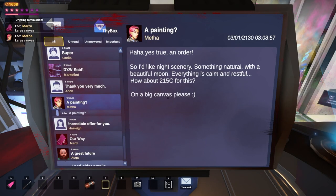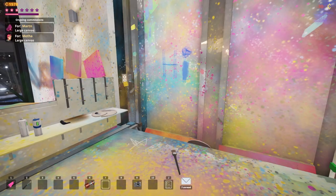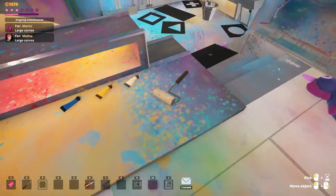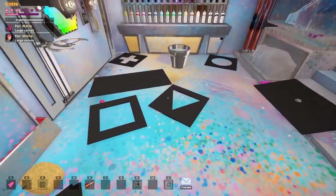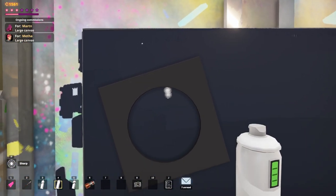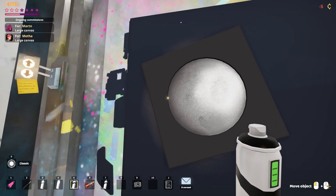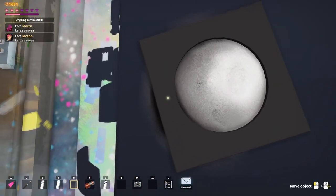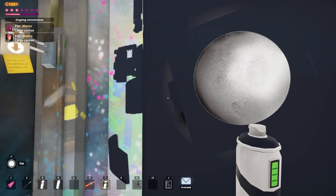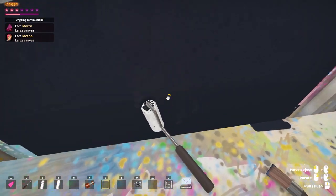We've got Mitha here — she liked night scenery, something natural with a beautiful moon, everything calm and restful. I know exactly what we're going to do here. Let's get a big canvas up and I'm going to be buying this very dark gray paint. We're going to start by just filling out the entire canvas with that. Then I'm going to be looking for my stencils — this one in particular. I'd have loved a bigger stencil, but we don't have one, so we're just going to work with this. We're going to be starting just with a white base here. Okay, there's the moon. We need like a nifty line here. I think we should remove the stencil — bam, there it is, that's the moon. It looks awful, but I'm sure we can work with the result. Okay, I did kind of ruin it with the spray paint, but I'm sure we'll be able to fix that.